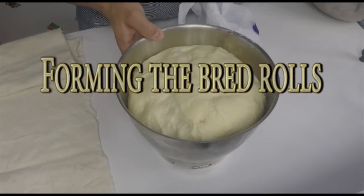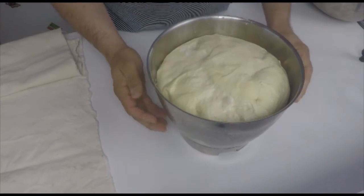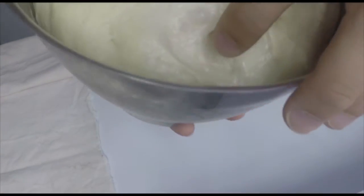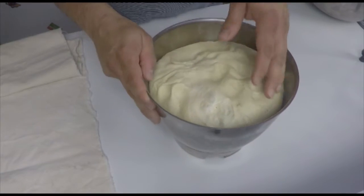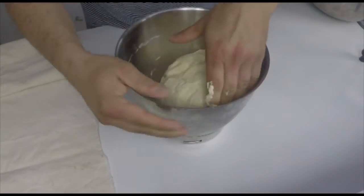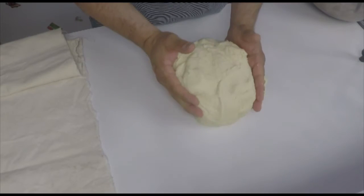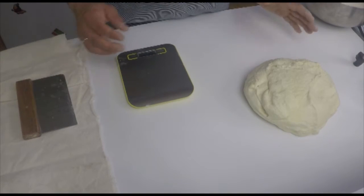Our dough has been in the fridge overnight and it's now looking like this — it has risen and built some small bubbles, and it is still in a very soft condition. We get it out now and divide our dough into rolls. For this I use a tool, a knife and a scale.